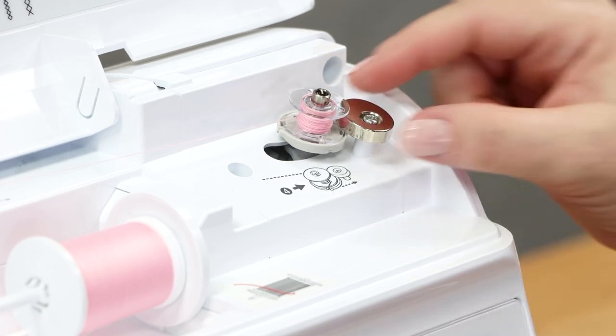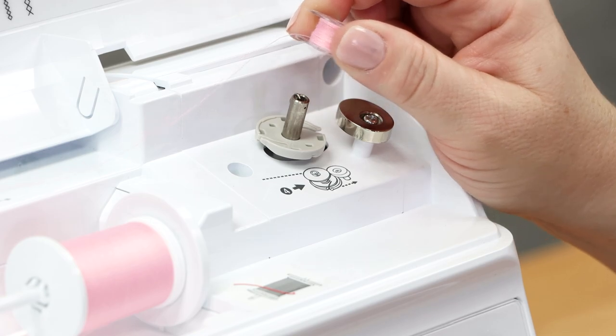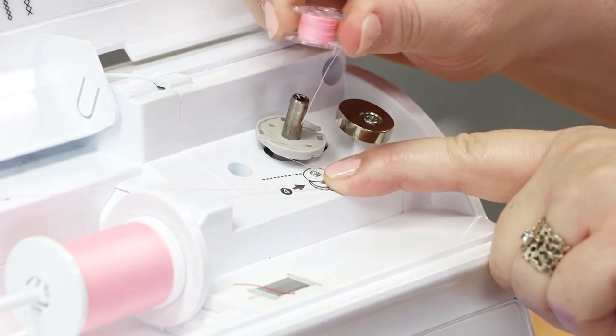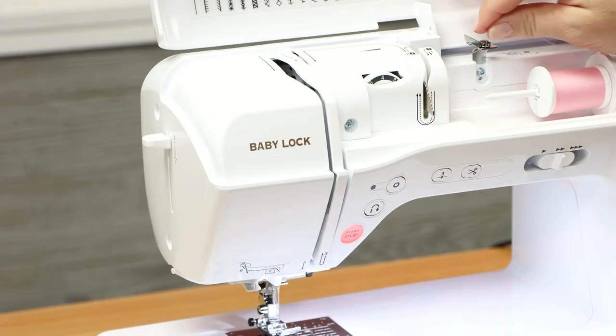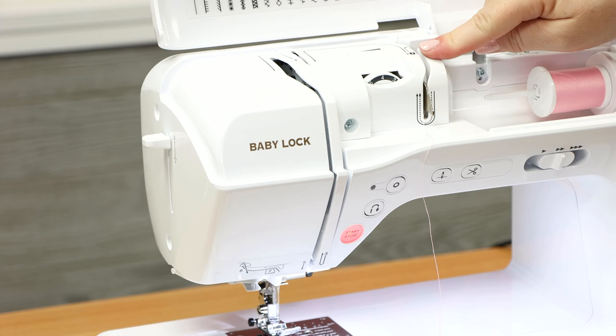Once you've stopped winding, disengage your bobbin, lift it up, and use that same cutter to cut your bobbin thread. Your bobbin is now ready to install on the machine. Once you've removed your bobbin, simply bring the thread down so you can transition from winding the bobbin to threading the machine.